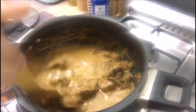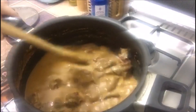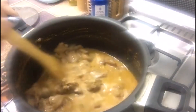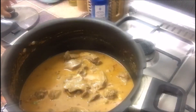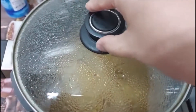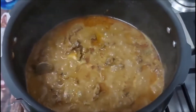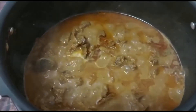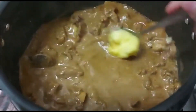Mix everything together. Now we will keep it on low flame for 10 more minutes. I'm going to add around 1 tablespoon of ghee.